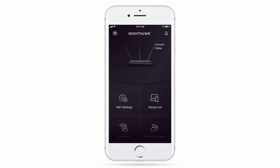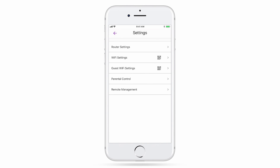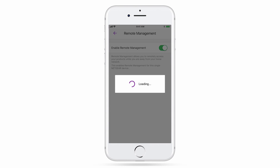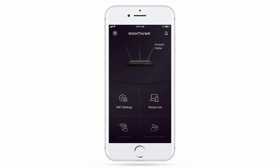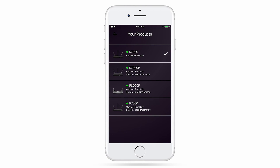To set up remote management, if you haven't already, click on the icon in the top left corner. Select Settings, Remote Management, and Enable. You will now be able to see a list of routers associated to your Netgear account that you can connect to from anywhere with internet access.